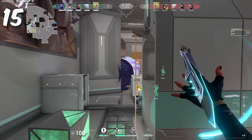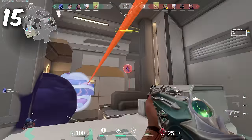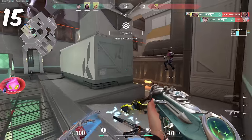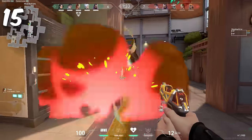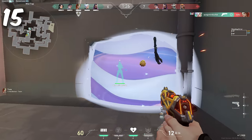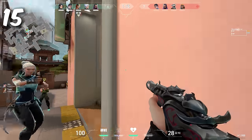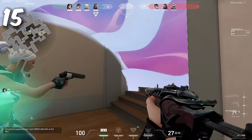Number 15: Stay focused and limit distractions. If you're checking TikTok between every round, you won't be in the game mentally. Studies suggest it takes about 15 minutes of uninterrupted practice to reach a flow state. If you're breaking focus every one to three minutes, you're shooting yourself in the foot — you won't reach that flow state, and you'll miss out on faster learning and better performance.